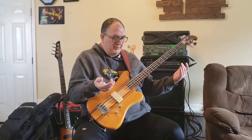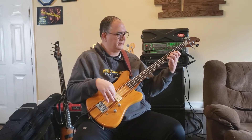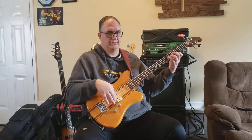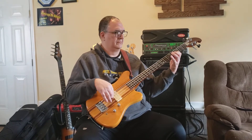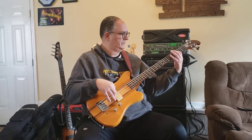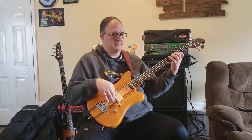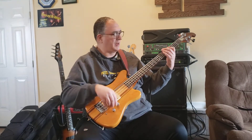So if I was playing a simple little blues on this thing, it'd just be... [plays blues riff] Okay, if I were to bring the tone back a little bit, or halfway back... [plays with tone rolled back]